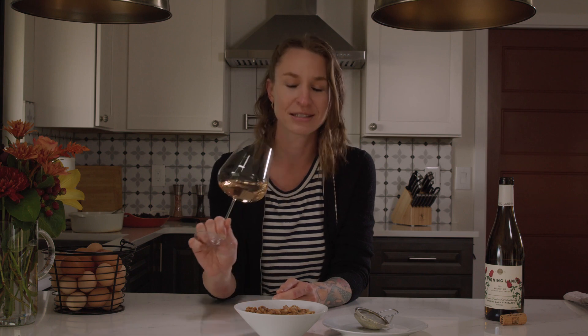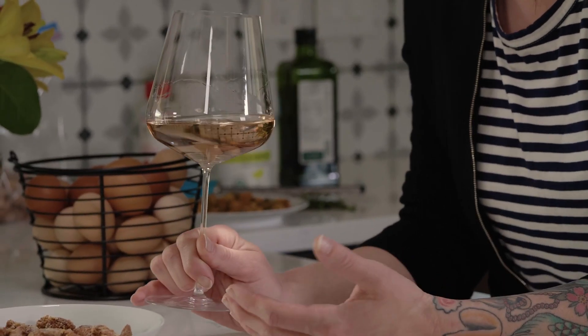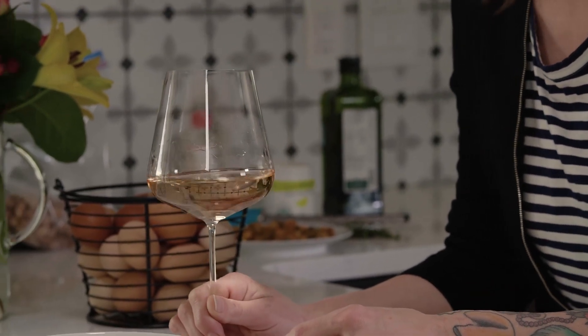In thinking about what I wanted to pair with this wine, I wanted to take into account the fact that a lot of times when you have friends over and want to start the evening, you don't necessarily want a big appetizer, so I made some pretty simple yogurt and lemon covered almonds.